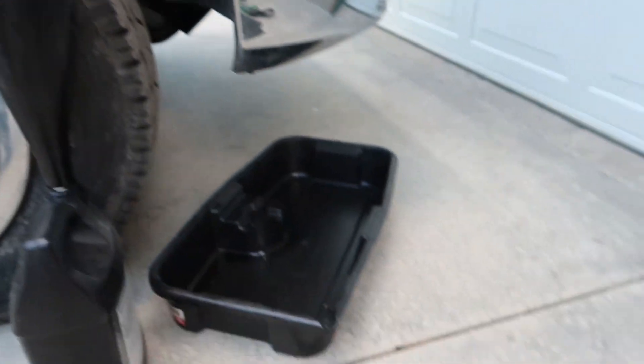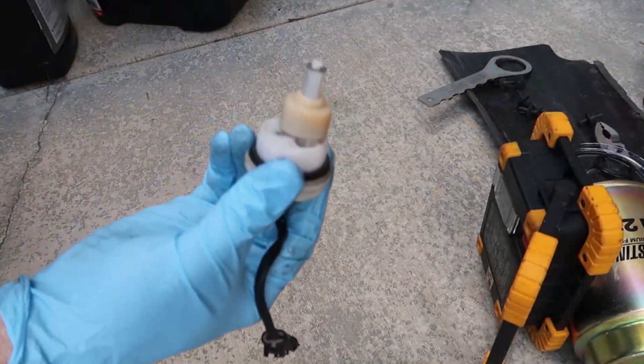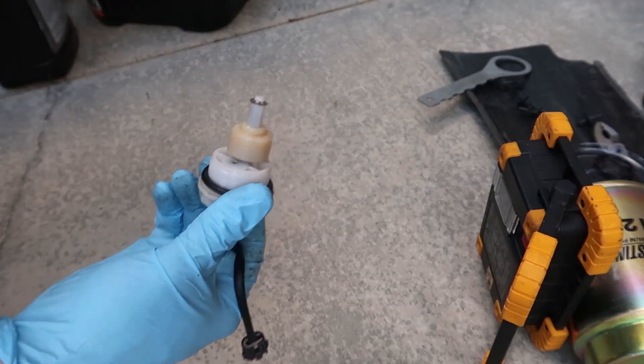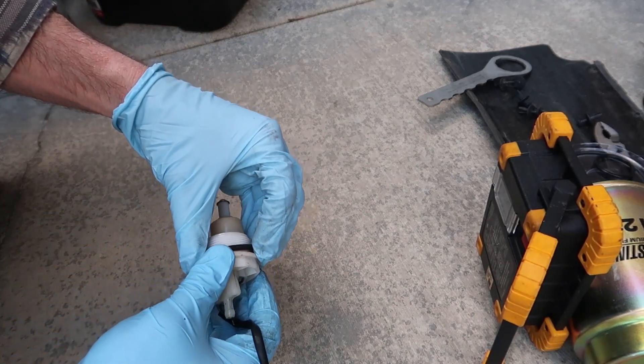In the meantime, I will unwrap my new filter and get that ready to install. And here's what the water and fuel sensor looks like. I will pull off this old o-ring.